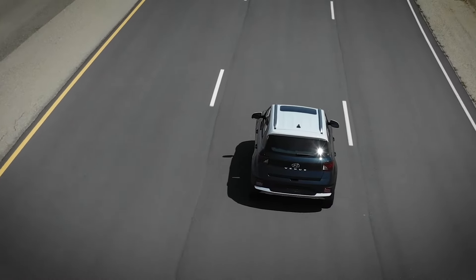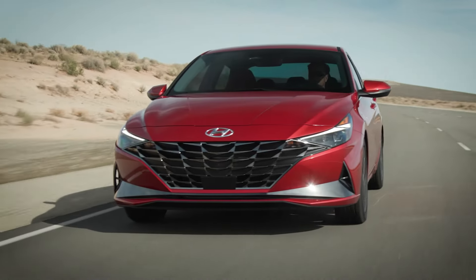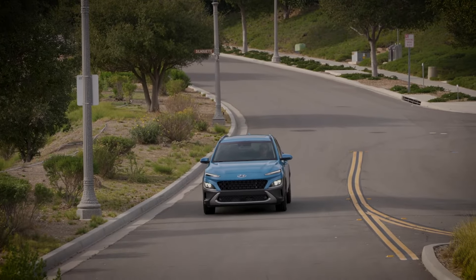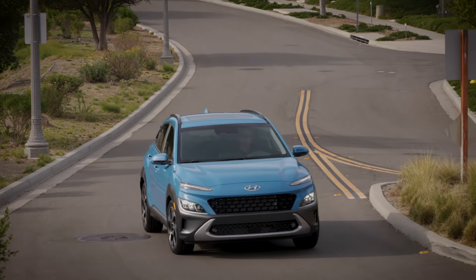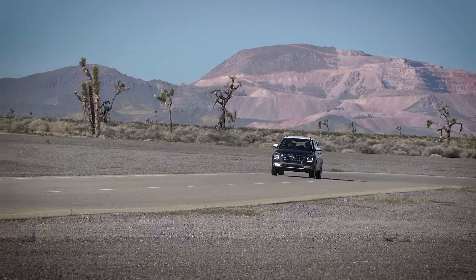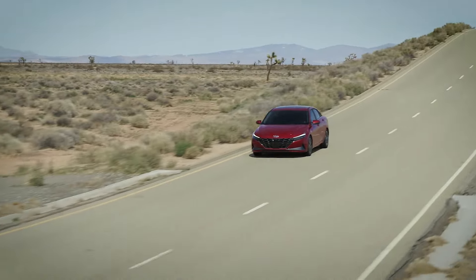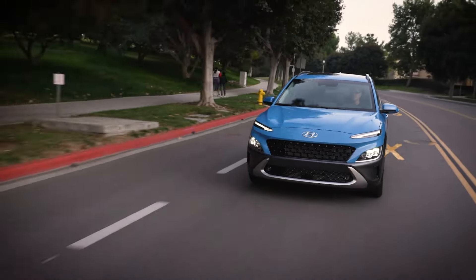Hyundai recommends that you turn the cruise control system off when it's not in use, as this will help prevent accidentally activating the system. Hyundai also recommends that you not use cruise control in certain conditions, such as heavy traffic or driving in inclement weather. See the owner's manual for a complete list of conditions.